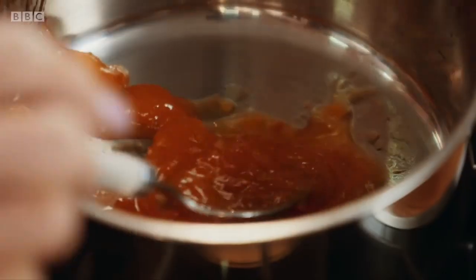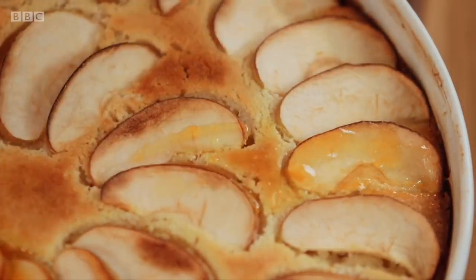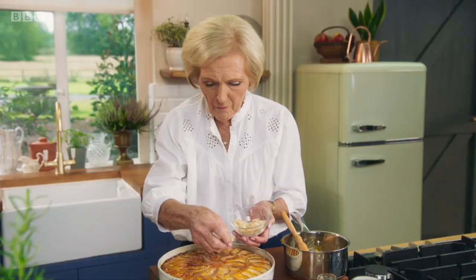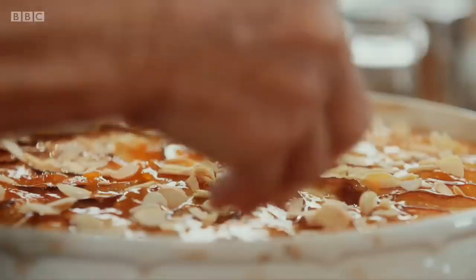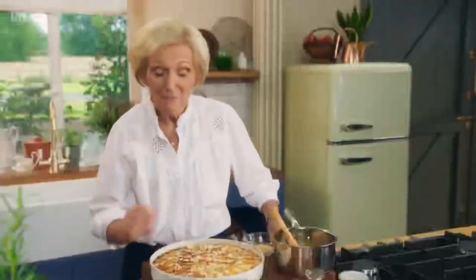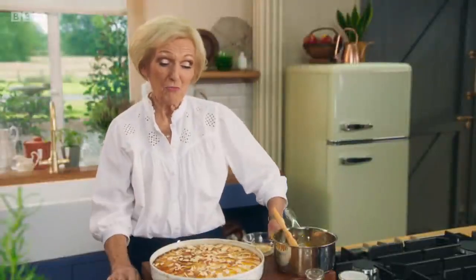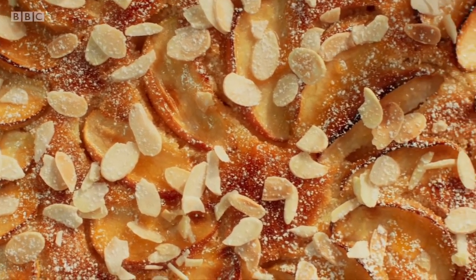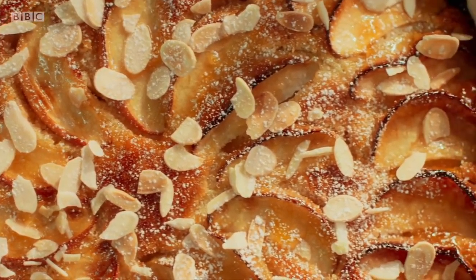Finally, a glaze of apricot jam thinned out with a drop of hot water. I've got a bit of apricot to put in the middle, and then sprinkle over toasted almonds. I'm very pleased with it and I think it looks really posh. There you have it — buttery apple frangipane tart. What could be better? This is definitely right at the top of my favourite simple puds.